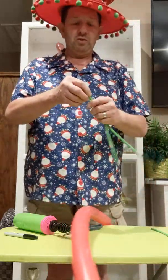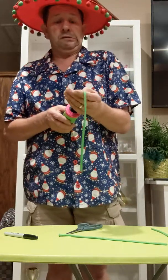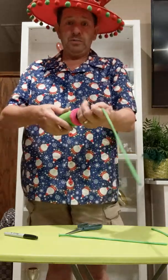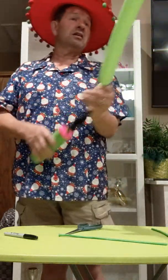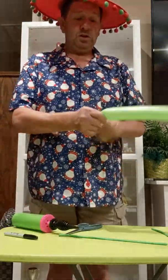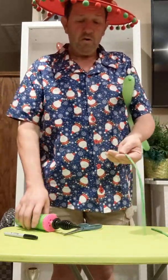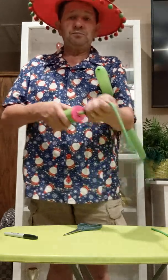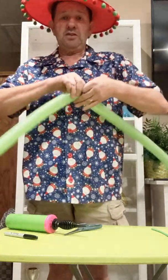Then you're going to blow up the two green ones. I'm a mouth blower — I don't use these pumps very often. One, two, three, four, five, six. Yep, that'll work. Tie that off. And one more lime green — one, two, three, four, five, six. Tie those two together.